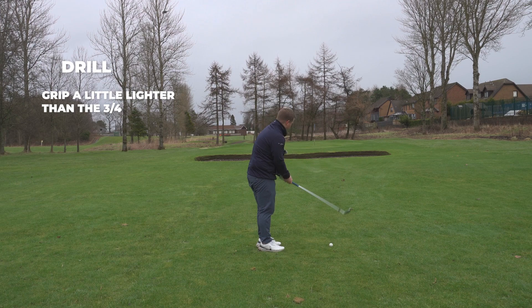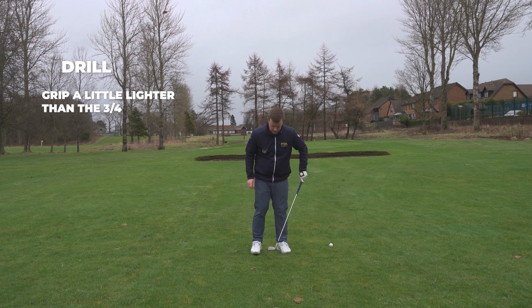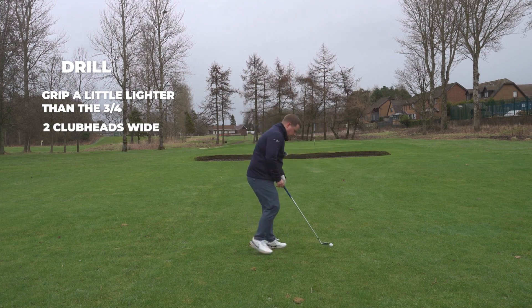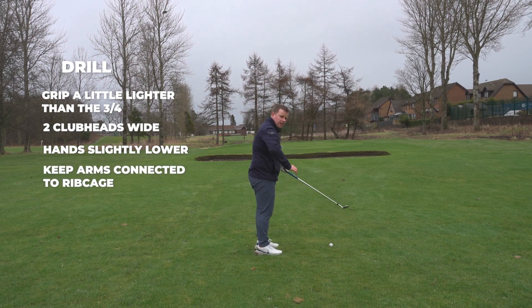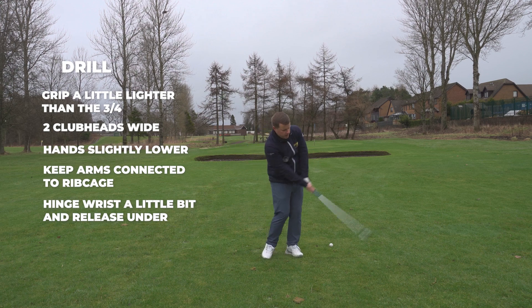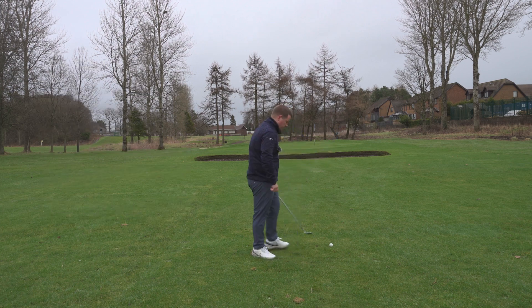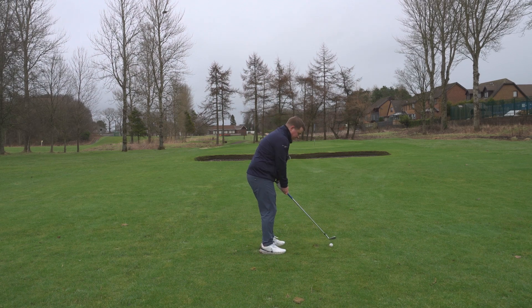So you're going to grip it a little bit lighter than your three-quarter. We were two-and-a-half club heads wide with the three-quarter shot; we're going to go a little bit narrower — two club heads wide. The hands slightly lower at address, but we still want to feel the same thing: we still want to be connected, the arms are going to be on the rib cage. We're going to use the torso a lot more — turn the rib cage back, the rib cage through. We're going to hinge the wrists a little bit and release under, with this finish here where the club points at your left pocket. So nice and light, slightly narrower, the weight still stays left.